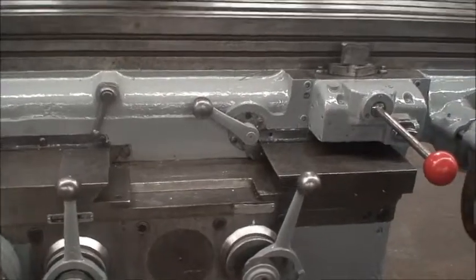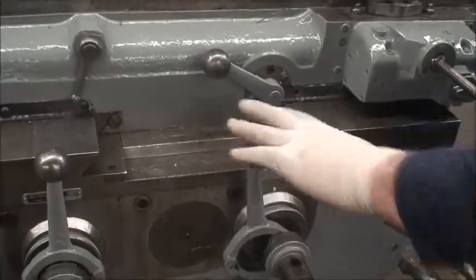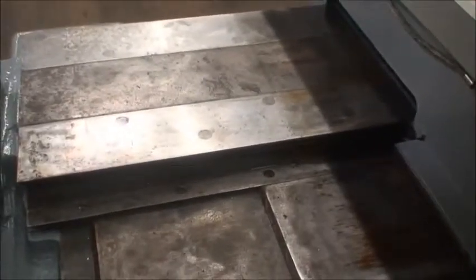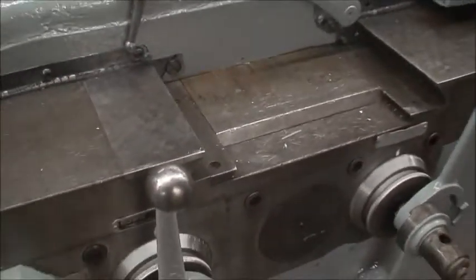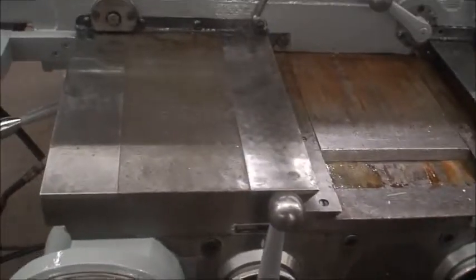Cross feed travel — to bring it in all the way, we'll take a look at the hard ways here. You can see this side of them. They appear to be in very good condition, and those appear to be in very good condition as well.